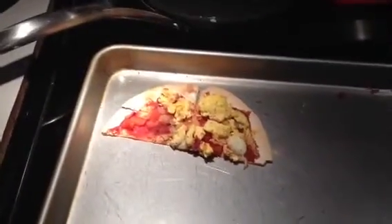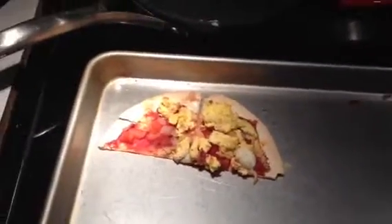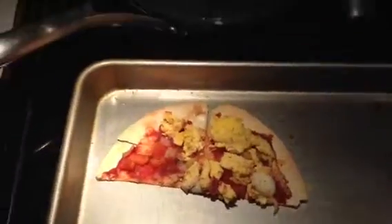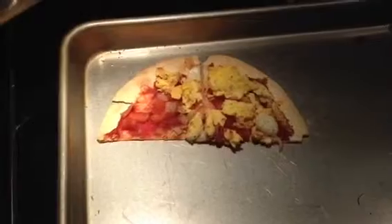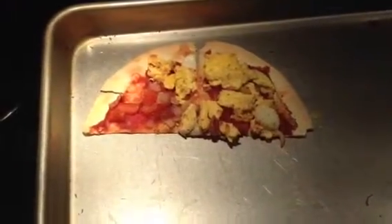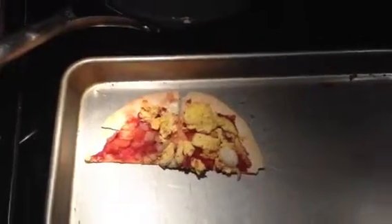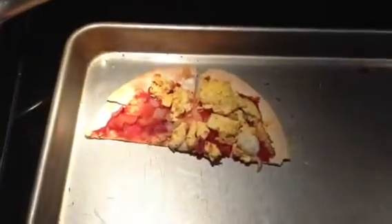Hey everybody, well this is the start — well the end of week 3 on Weight Watchers, and this is half of a breakfast pizza that I made. Later on I'll do tutorials on things that I make. I'm not turning the camera around because I'm not ready yet, and that is a scary sight.